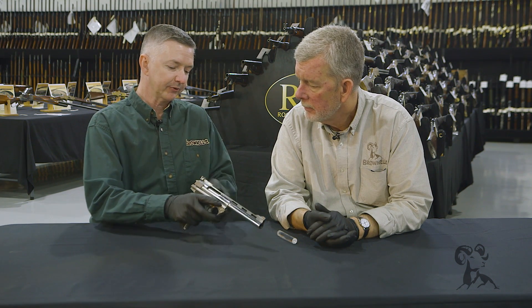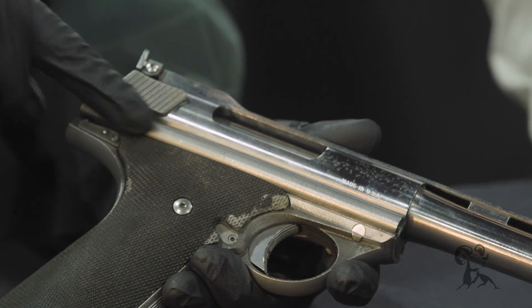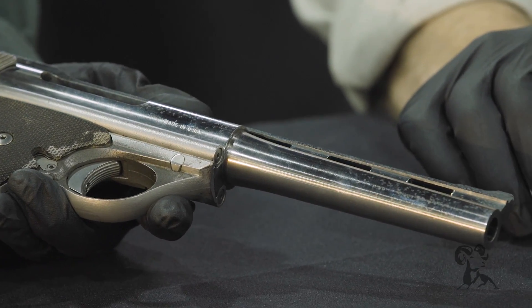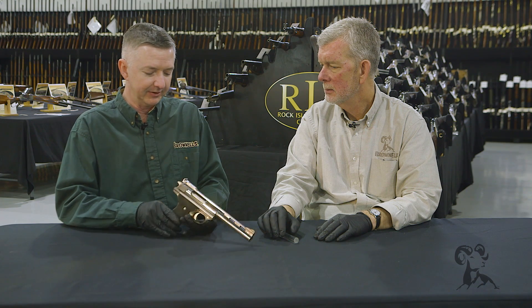Now right here, this is the recoil spring. Now this gun was also popularized by Hollywood in Sudden Impact — Clint Eastwood. That was the gun he used in that movie. It was pretty cool and the lines of this gun are pretty sleek.